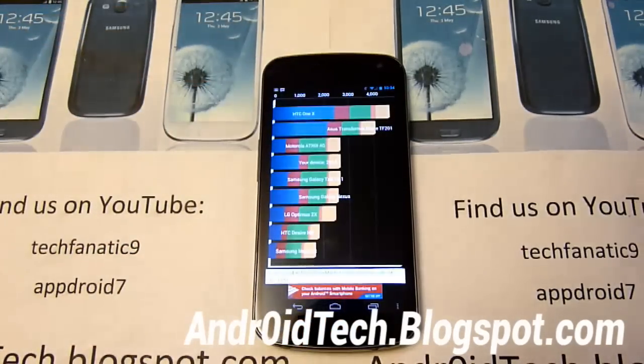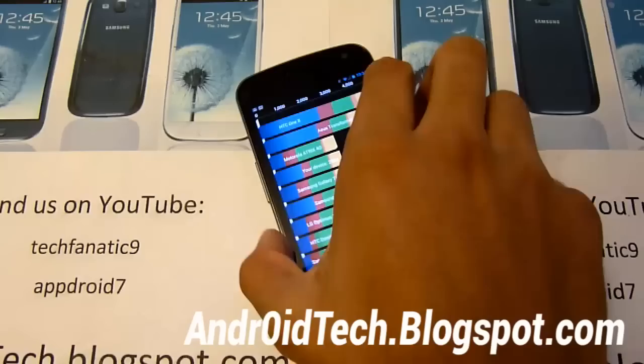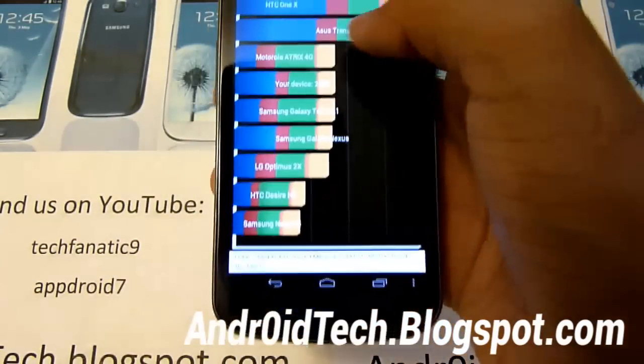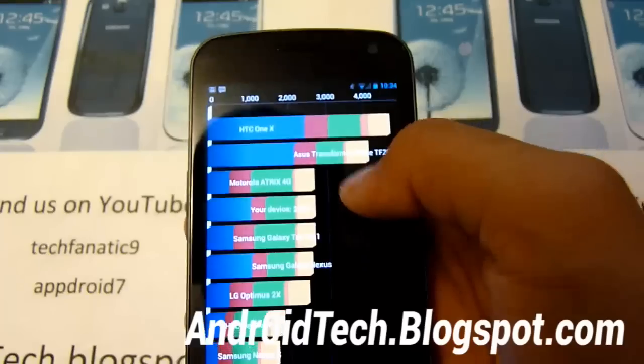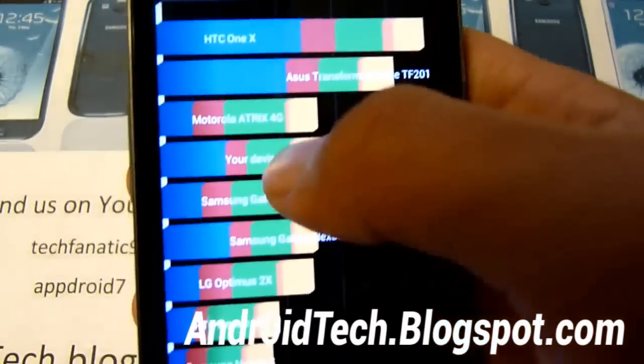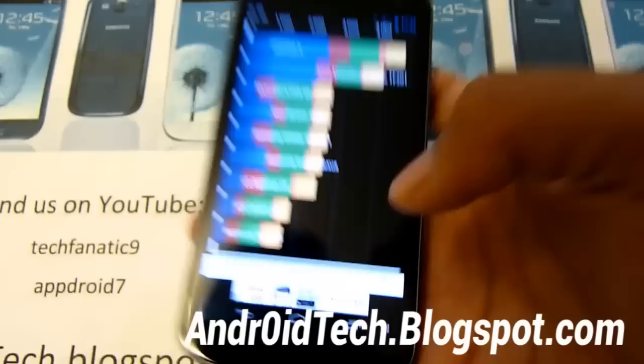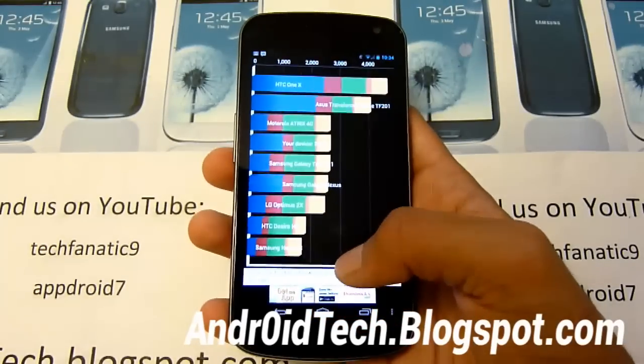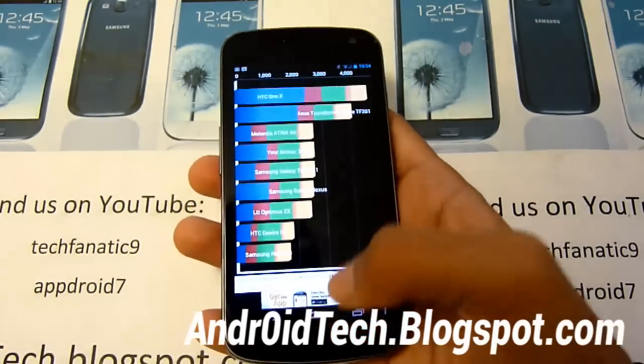So this is a crazy ROM. I actually want to see what I get when I overclock it because that's going to be a crazy high number. It did come in third or fourth place - it was third last time, so it's fourth place now. That's very good for this type of phone. Galaxy Nexus is a great phone and that's another reason why you should get a Galaxy Nexus.